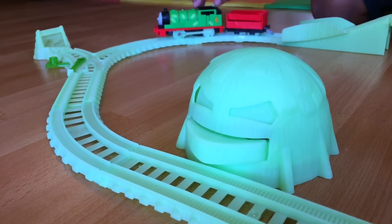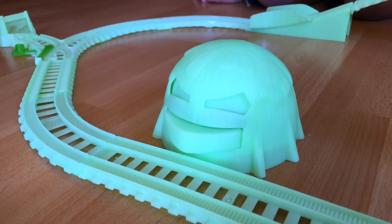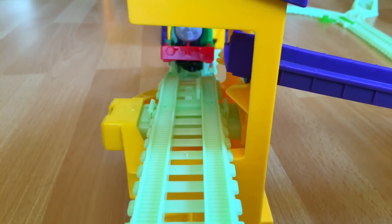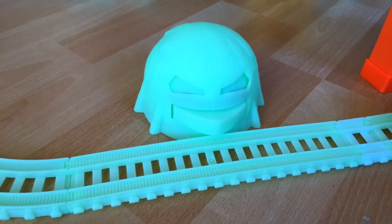Let's go ahead and show you if the haystack works. Yeah, it works a little bit, and Percy comes with more than that. Yes, the haystack glows in the dark.